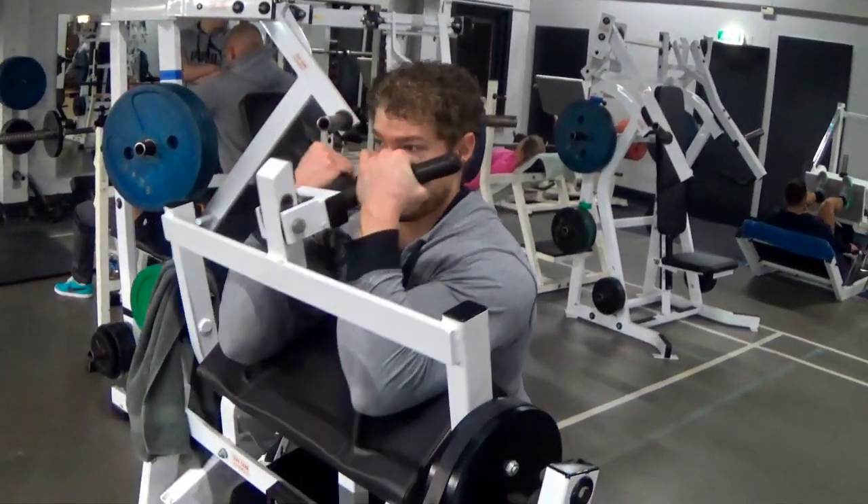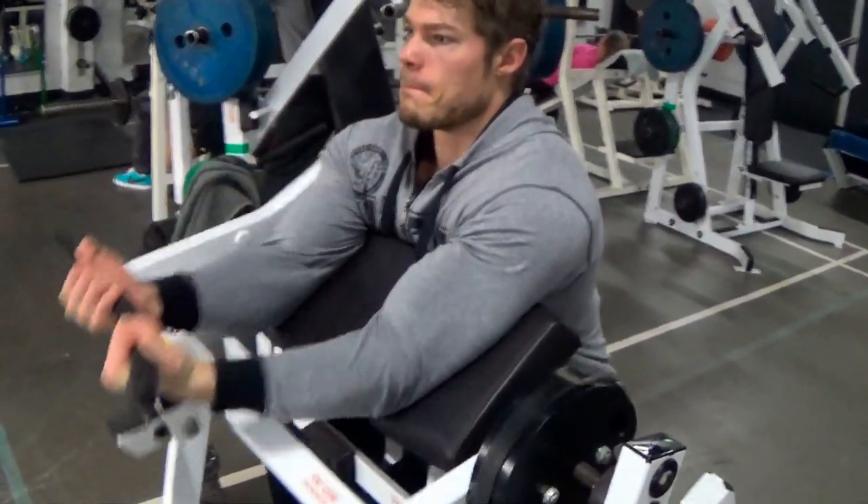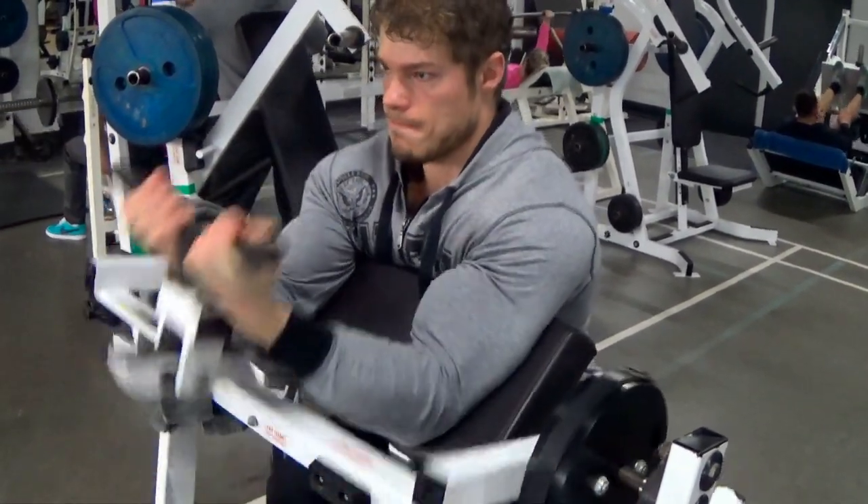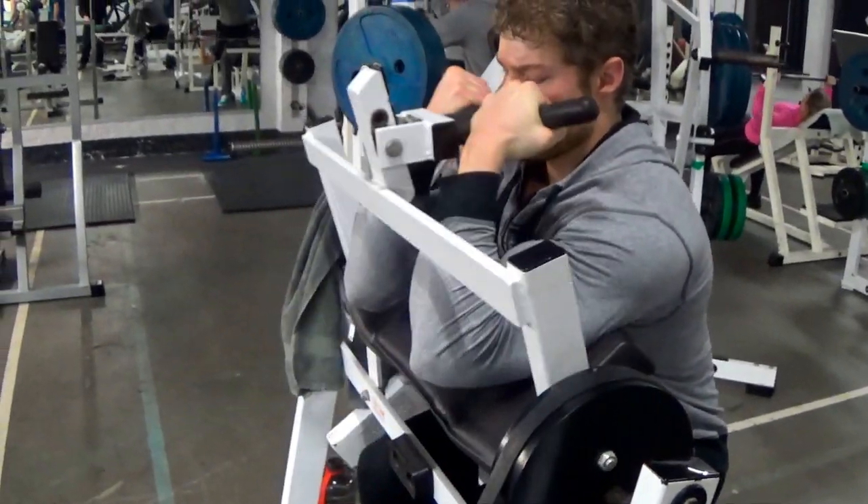What's up guys, Wesley here, representing the rise of the golden era of bodybuilding on Vintage Genetics. Let's bring it back guys.